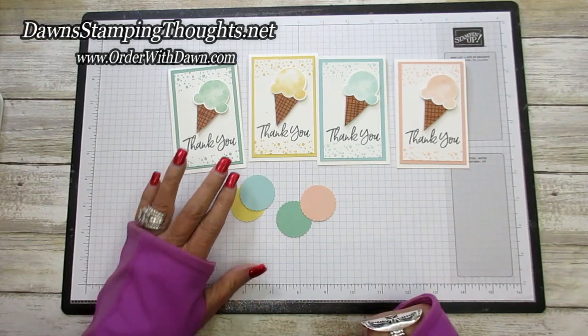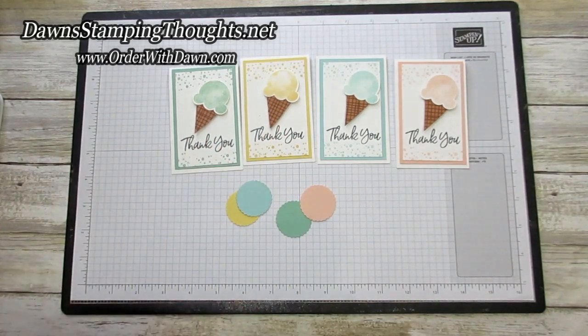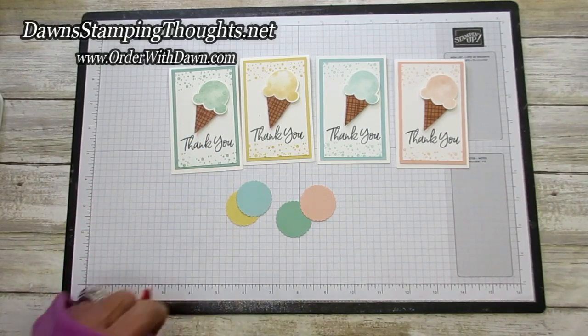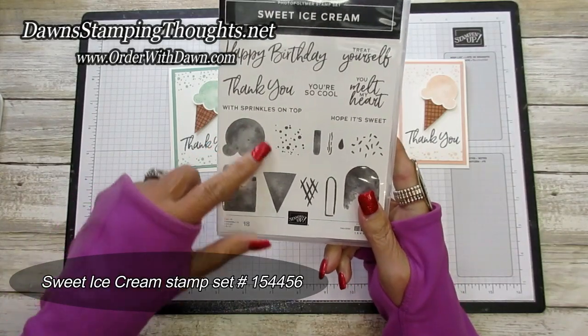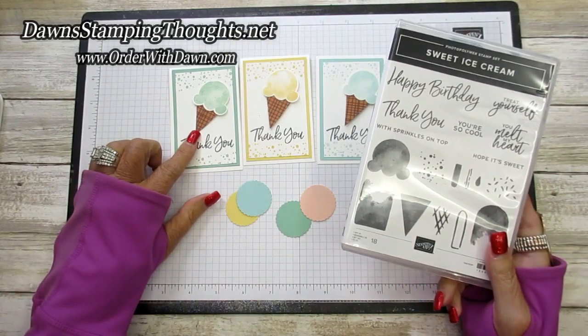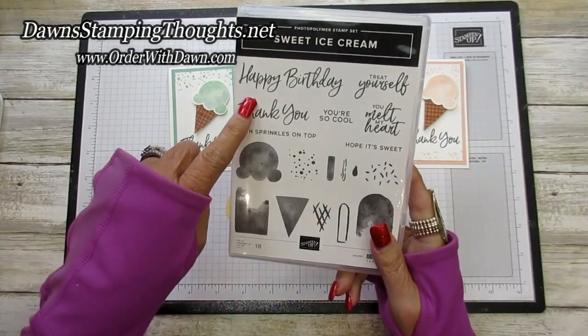Hi stampers, this is Dawn and today we are going to make my January thank you notes — aren't they adorable! We're using the brand new Sweet Ice Cream bundle. Here's the Sweet Ice Cream stamp set; it comes with the ice cream and the cone, and we're using the ice cream cone, right here, with the punch and the designer paper that coordinates.